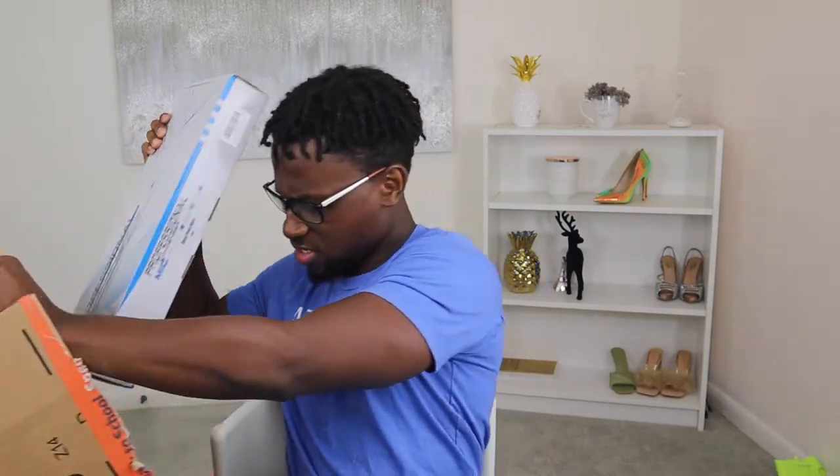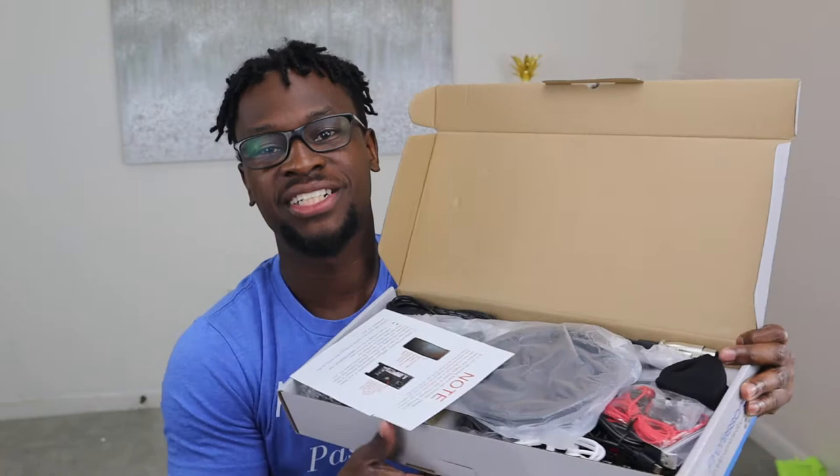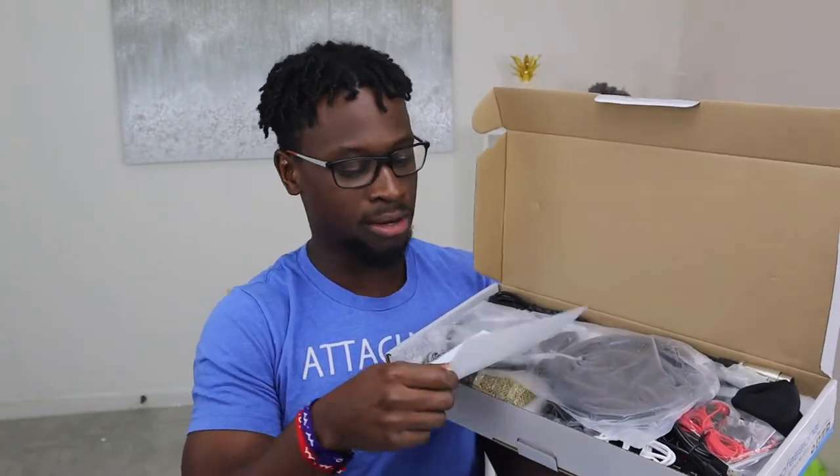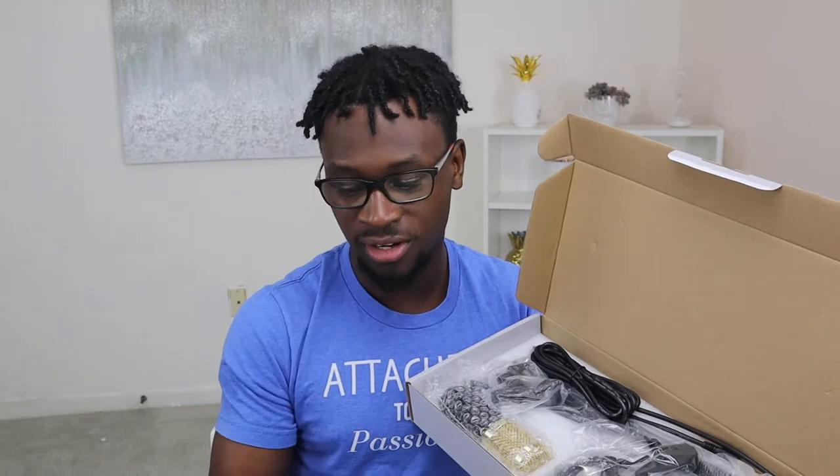This came straight from Amazon. If you are interested in getting a speaker mic, podcast mic, or any type of mic, I definitely put a link below. I do not remember the name it was but I made sure I put a link for it in the description below.